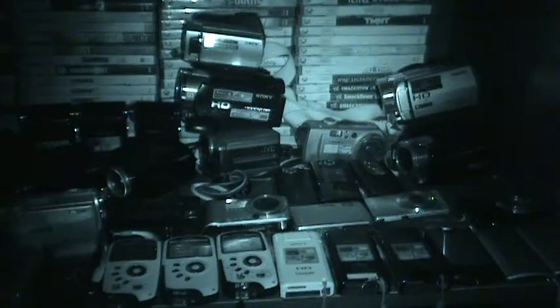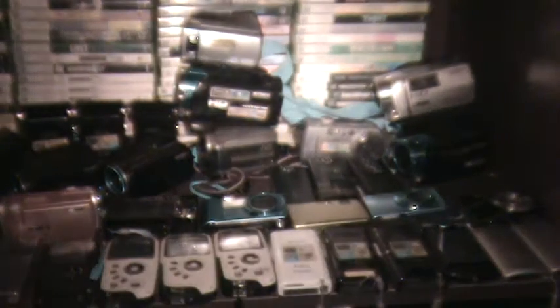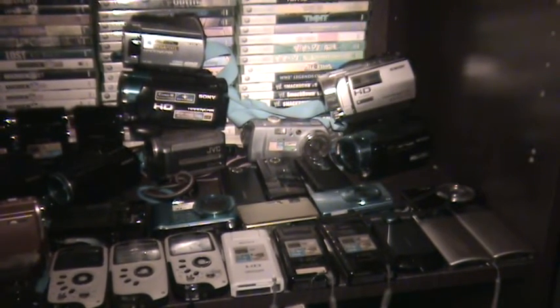I'm about to turn on the HVL light — the HL1 accessory light by Sony. This is still in Super Night Shot mode. Let me turn the night shot mode off.